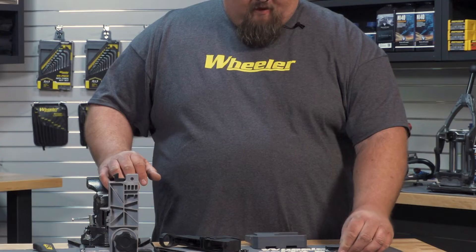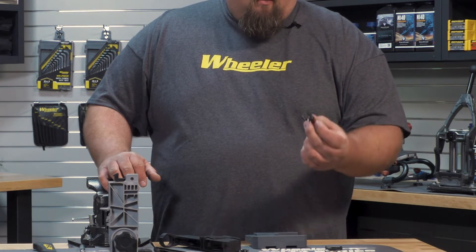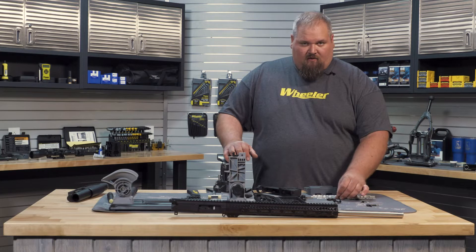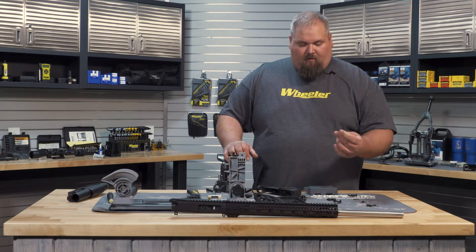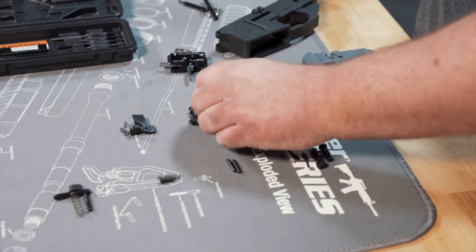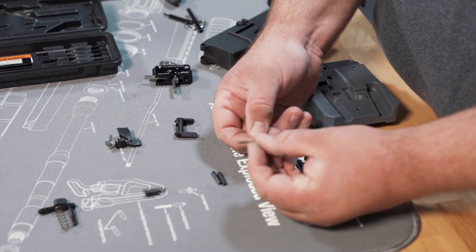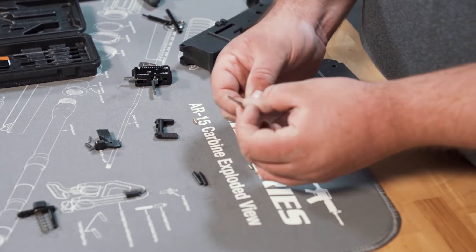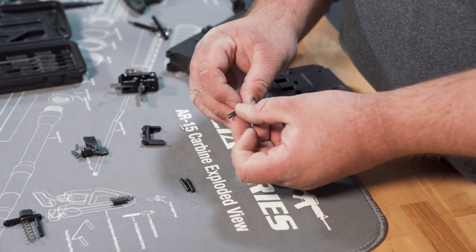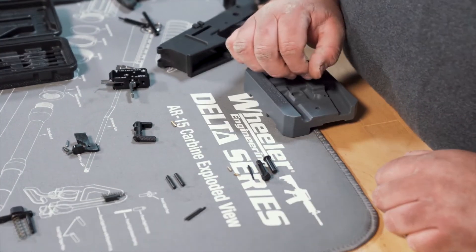You'd have two trigger pins, a safety. We're going to use an ambidextrous safety on our build here because multiple people will be using it on the trip and some of them may be left-handed. You have a detent spring for the safety and a safety detent. You can identify the difference between your detent spring and your safety detent spring — the safety detent spring is a little shorter, but it's also a little stiffer, as you can see there.